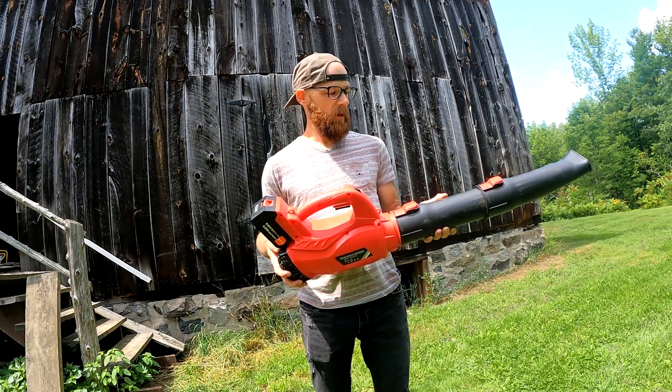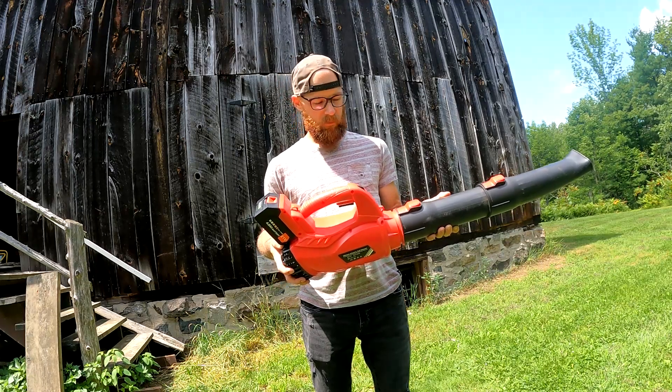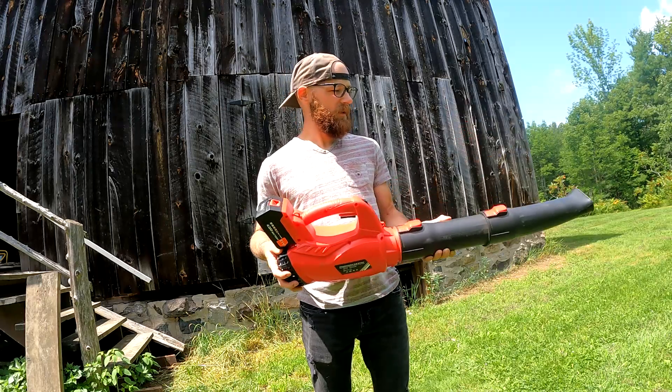Not really. I'm not trying to bash the product — it's pretty cheap. The airflow is decent, I would say.